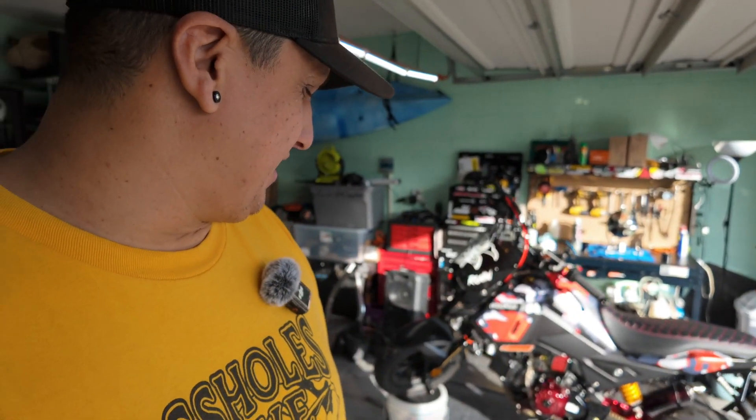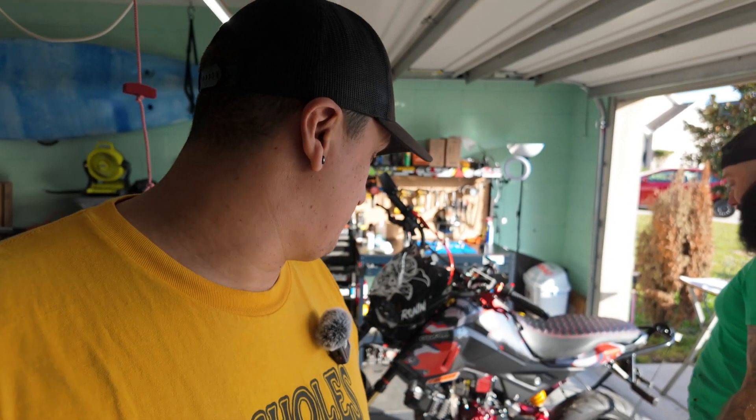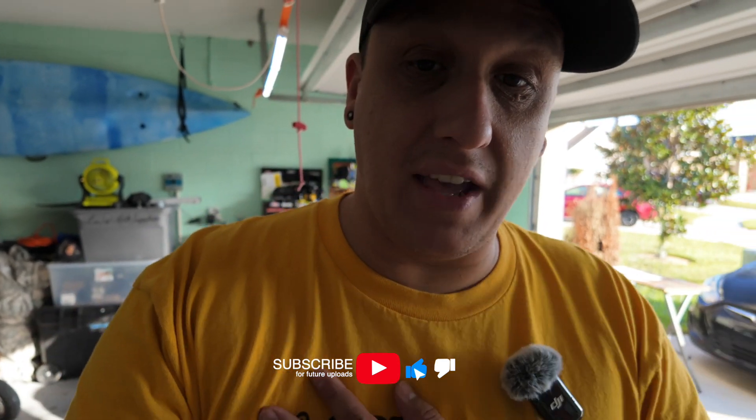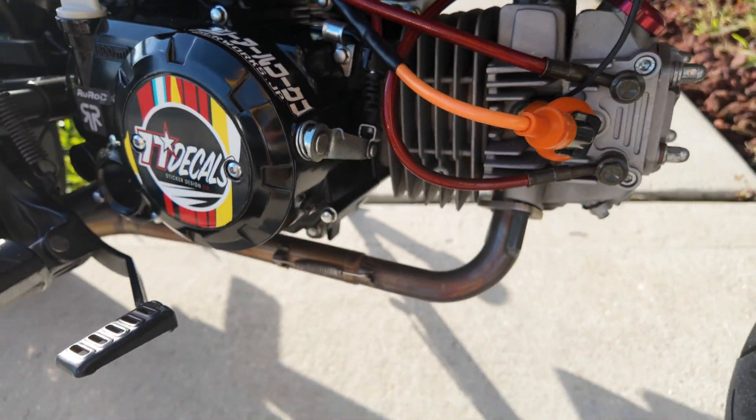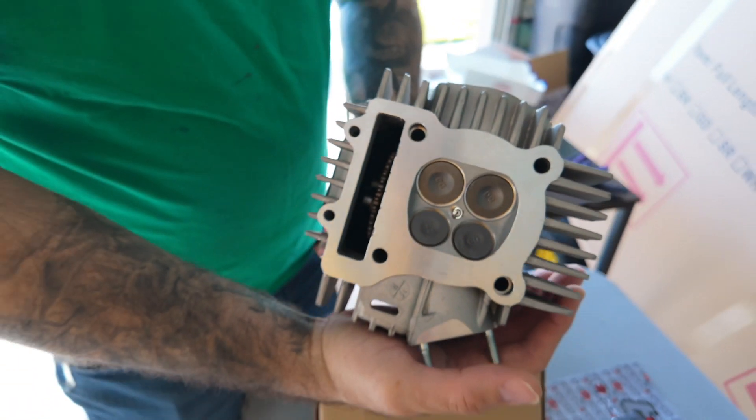It's pretty much 9 AM — I came early because knowing these bikes, we're gonna be here all day. I've never done this, he's never done this. We've done it on the regular grom clones — we've done the 141 on that engine — but we've never done it on this level for the Daytona. So stay tuned. Let's show you what we got: four valves with a cam and everything inside.